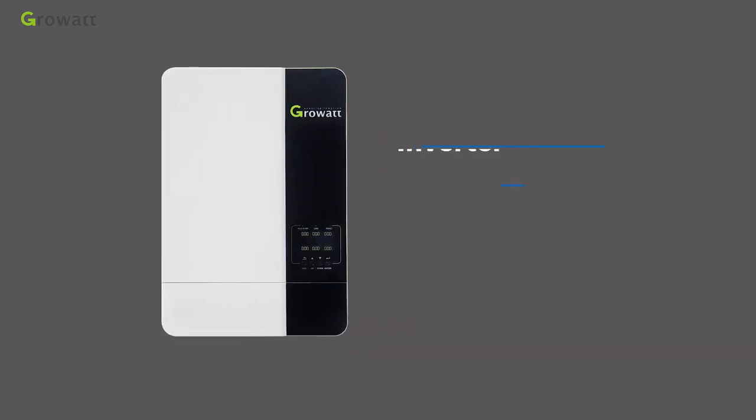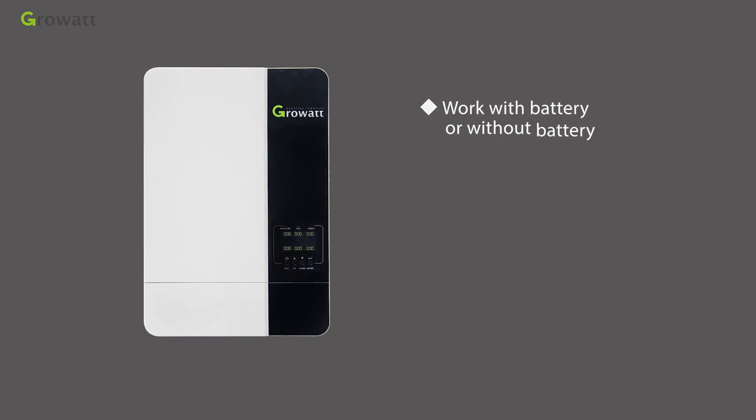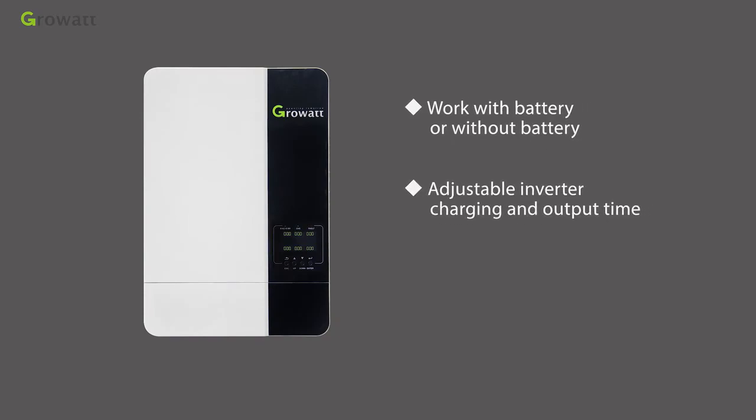The SPF 5000ES inverter features PV input voltage up to 430 VDC, works with battery or without battery, has adjustable inverter charging and output time, and includes an equalization charging function.